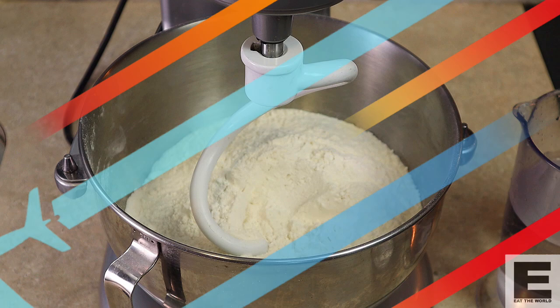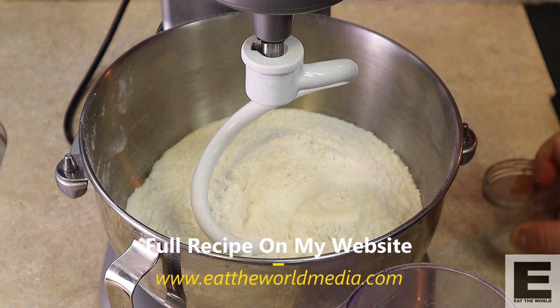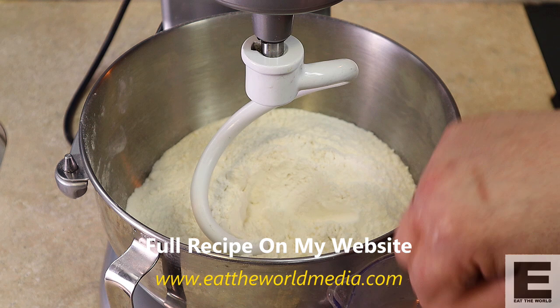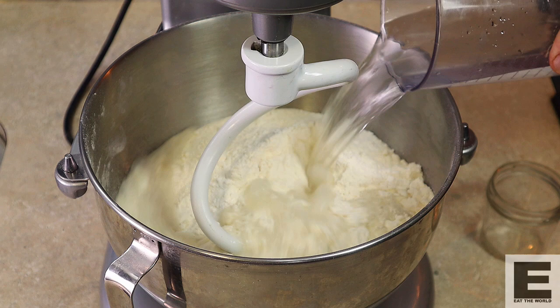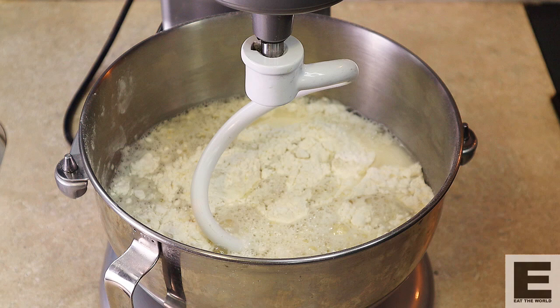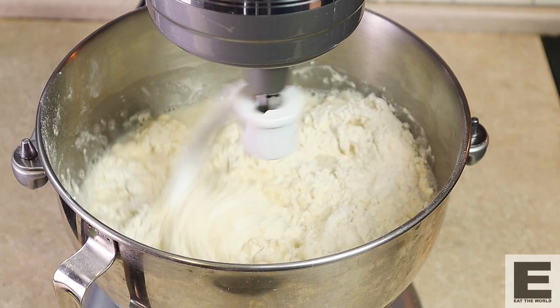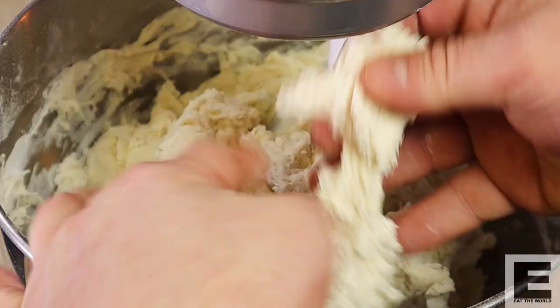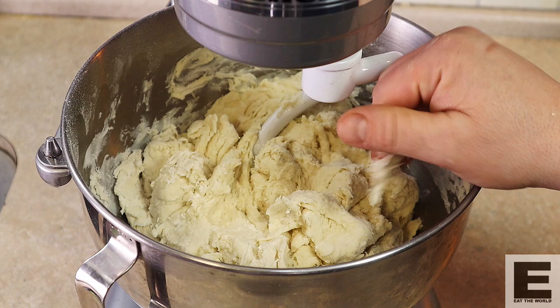Our first step is to autolyse our flour. I've got 500ml of water and 5g of sugar. Full recipe will be on my website. We'll dissolve the sugar into this hot water — or as hot as it'll come out of your tap — then in it goes into our mixer. I'm using a mixer because, well, I have one. You can easily do this by hand. I'm just lazy and I don't have a lot of space. So we're just going to give this a quick mix so it's mostly incorporated, then cover it up so it doesn't dry out. In 20 minutes we'll come back and continue making our dough.